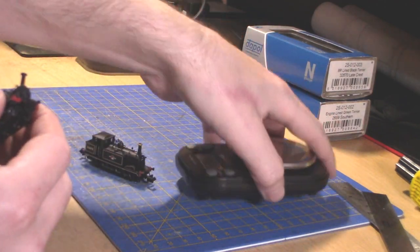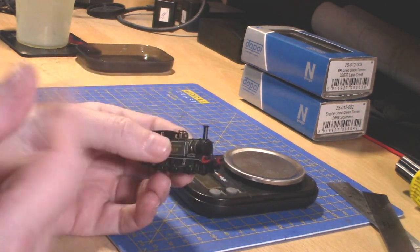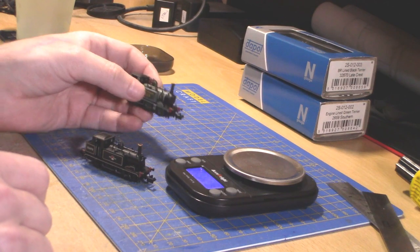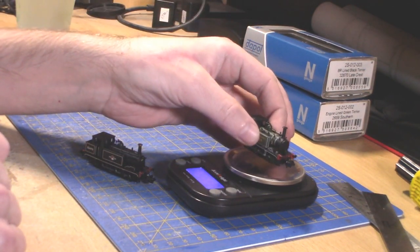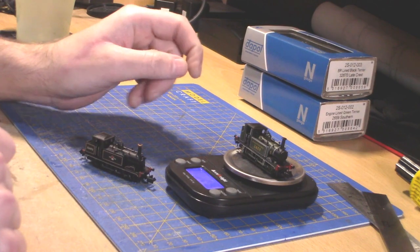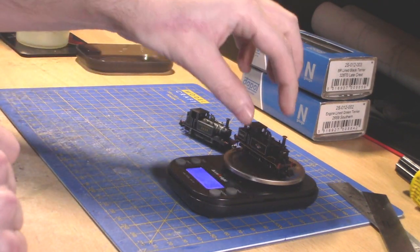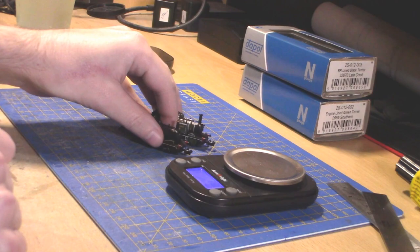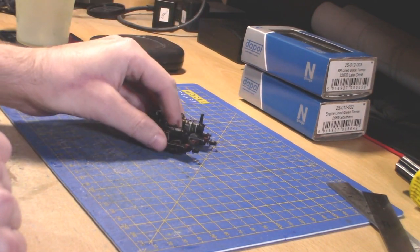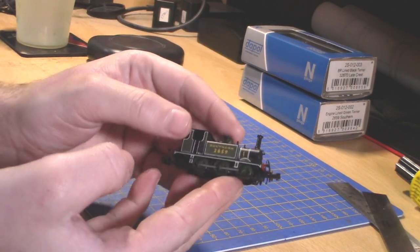You could probably run this on a layout and nobody would bat an eye if you got the right livery for it — oh, it's a Terrier! Let's have a look at how much this weighs. The green one weighs just under 20 grams at 19.6, and the black one is 19.5 — so basically 19.5 grams within margin of error.